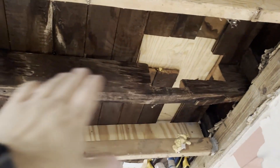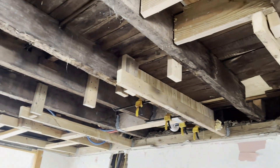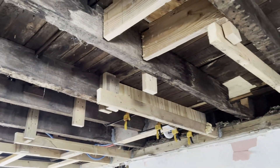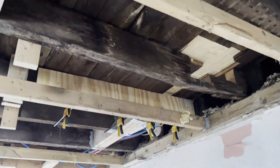The good thing is that the notch is on the edge of the beam — it's towards the end. If it was in the middle, the mid-span, which is the weakest point of the beam, it would be a little more concerning and I would probably either have to replace the beam or sister it.